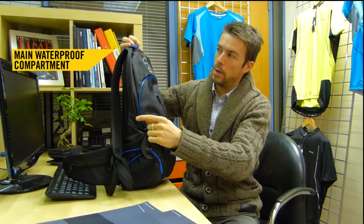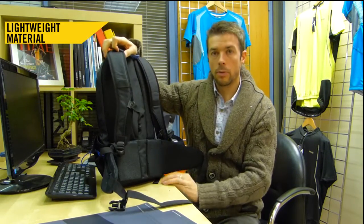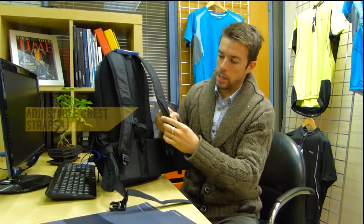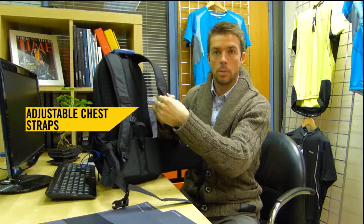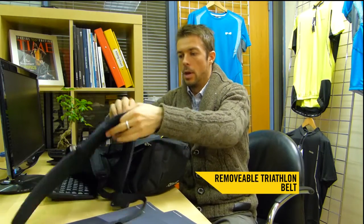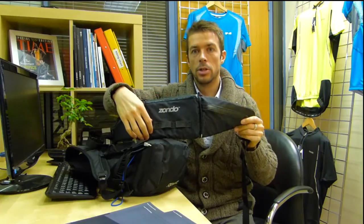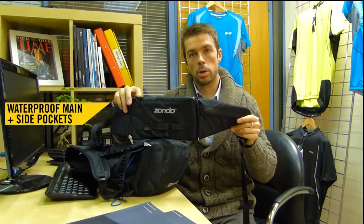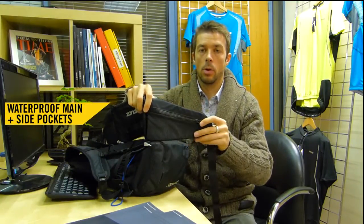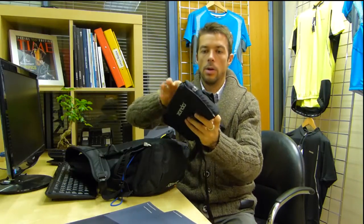We've got another waterproof pocket that goes around the top, and then there's a space inside for either a bladder or a laptop. The bag is quite lightweight, which is great for runners. It's got an adjustable section which allows you to move it up and down to get comfortable no matter what size you are — so you've got adjustability for your chest strap with extra adjustability around the bottom. There's also an extra pocket at the bottom for triathletes. You can take this out for a run and it's got gel pockets — loops that allow you to put your gels through — plus a waterproof pocket at the top and waterproof pockets on either side, so you can carry your phone, money, or whatever else you need for a short or longer run.